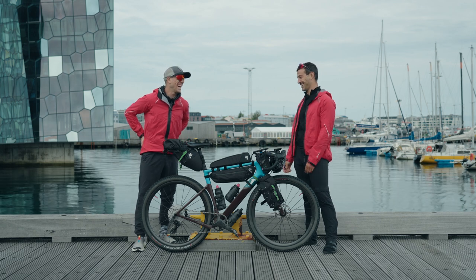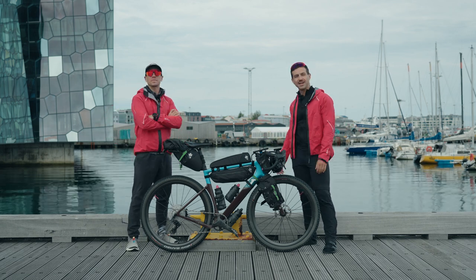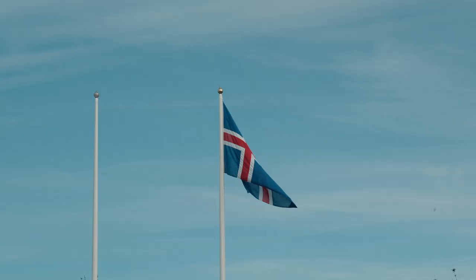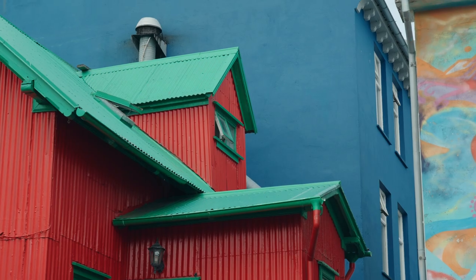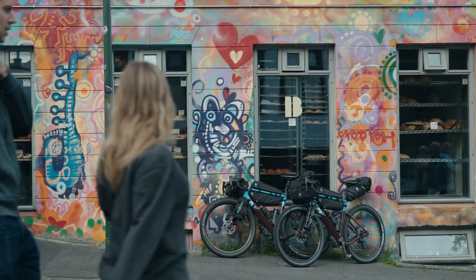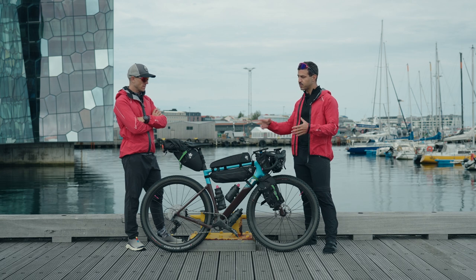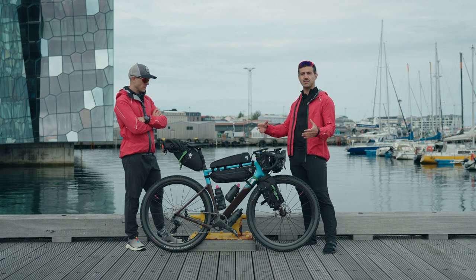Hi guys, welcome to the Rolling Dreamers channel. We are now in Reykjavik, Iceland. We just landed and we finished setting up our bikes, and we thought it might be useful for you to know what kind of setup we are using for this specific expedition.